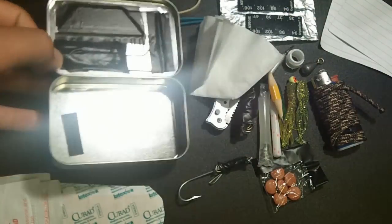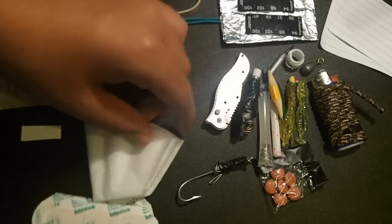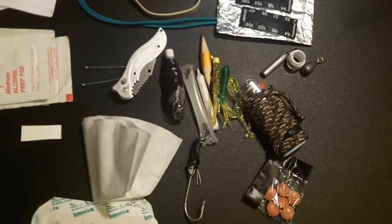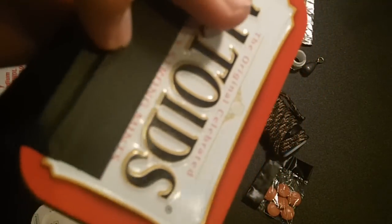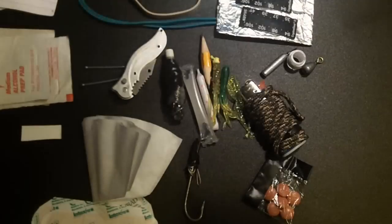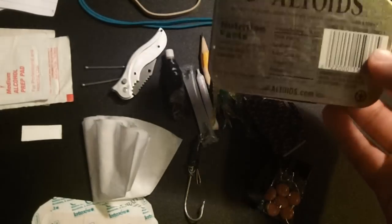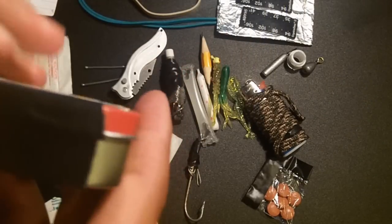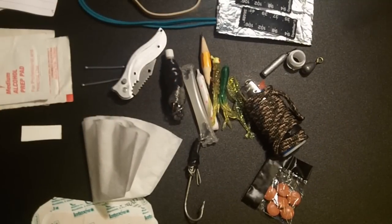That's my Altoids tin survival kit. I'm going to lay out all the contents so you can see them better. I'm also going to try to shine down one side of the tin — probably the top — to get a nice reflective surface to use as a signaling reflector. It's already pretty shiny from stock, but some metal polish could make it shinier. That way you won't need as much aluminum foil, though the foil is still great for wrapping and cooking fish.